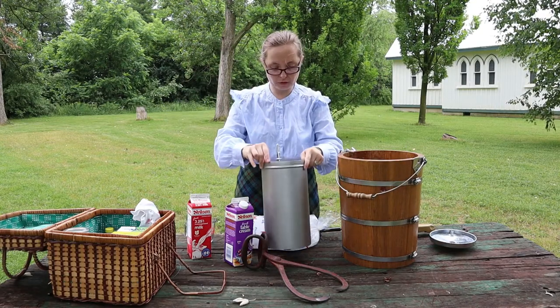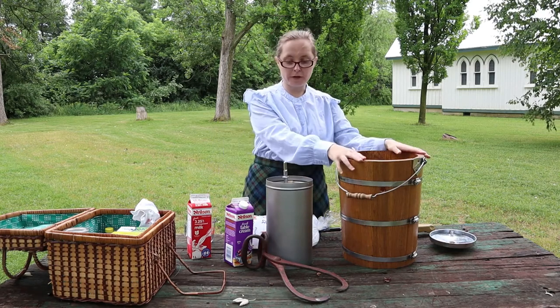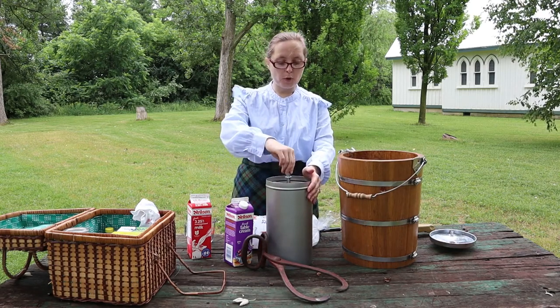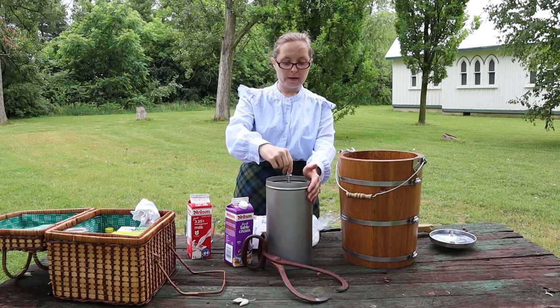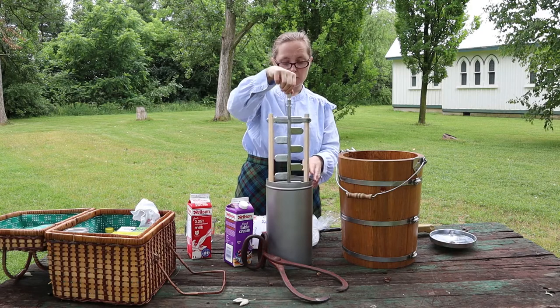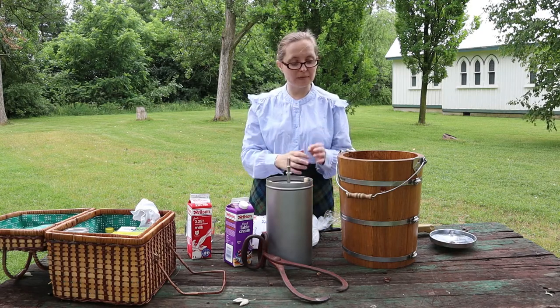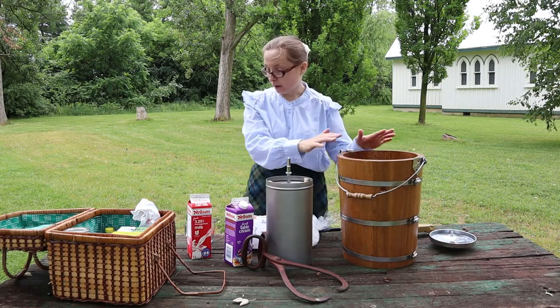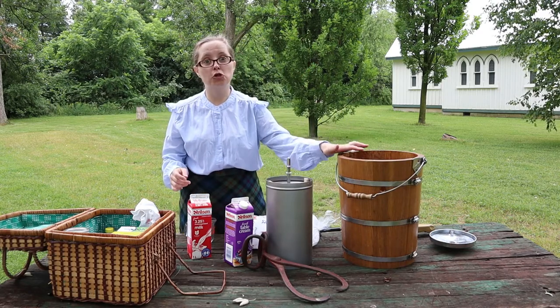To make my ice cream, I have my ice cream maker here. This is the inner section — like the bowl — and it has blades inside that, when we turn it, will churn my ice cream. Just like you have a butter churn, we call this an ice cream maker, but it's really a churn.